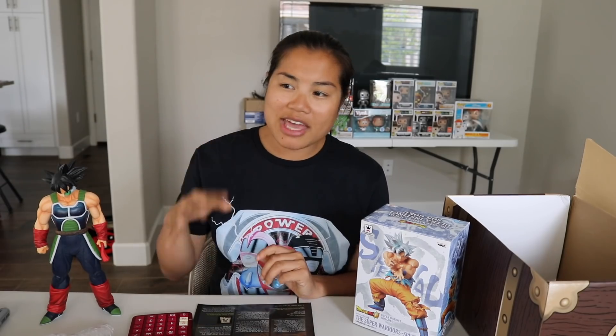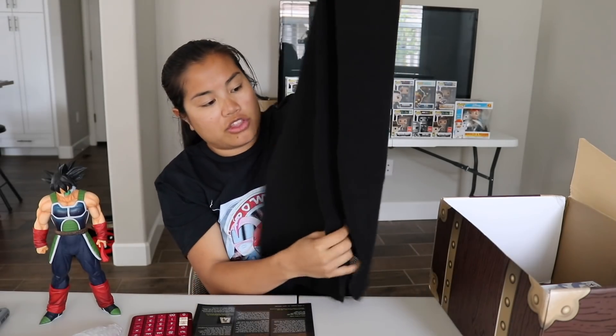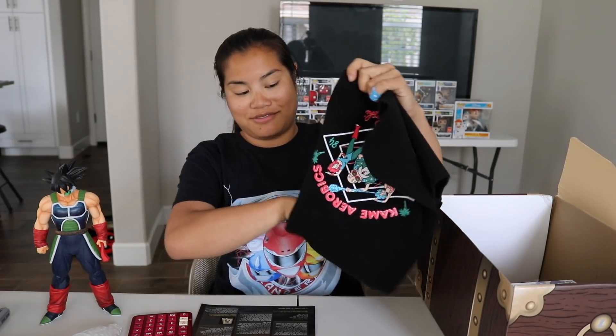If I had to rate this box, I'd give it a 4 out of 5 noobs. I like the box because I like the figures we got. I wish the other two items were a little bit cooler and better — they've had some pretty unique items in the past and I think there might have been other things they could have done to change it up or increase the value. The value was lacking a little bit, which is why I'm giving it a 4 out of 5 noobs. I know a lot of you guys like Dragon Ball Z, so I feel like there should be a lot of fans of this box. If you're an anime fan, you'd have a better idea of whether this was a good representation of what they were trying to represent. Let me know your thoughts down below.